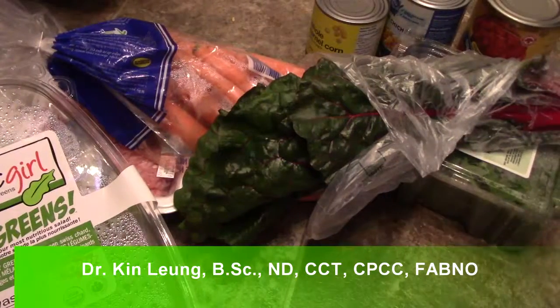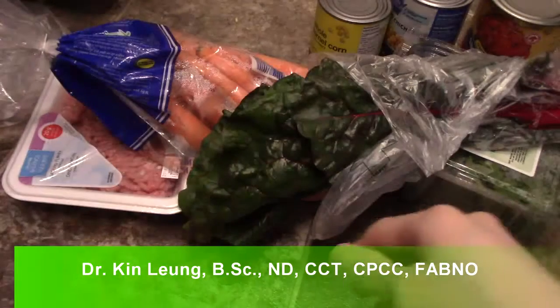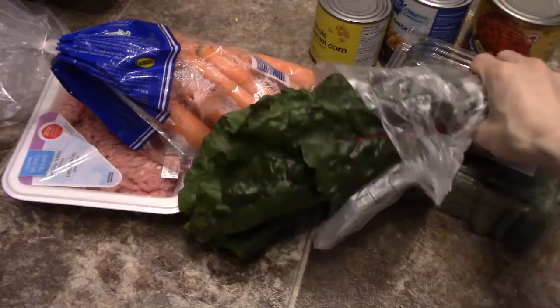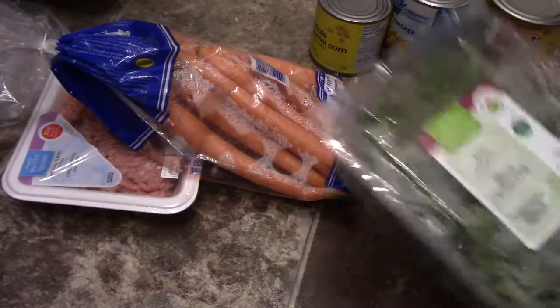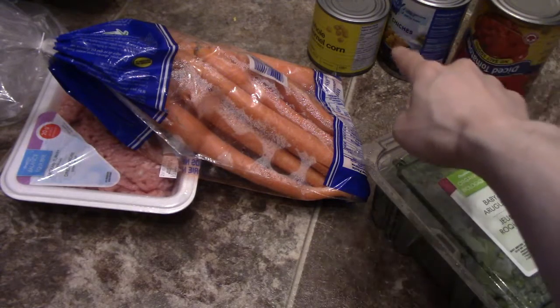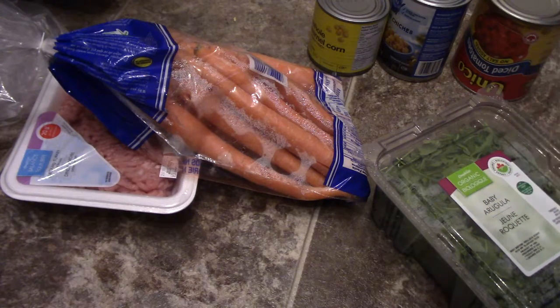Today is going to be a big video. I have some greens, ground turkey, carrots, swiss chard, and I'm going to make a chili in the instant pot. Here is baby arugula — all of this is going in. I also have stewed tomatoes, chickpeas, and some corn.